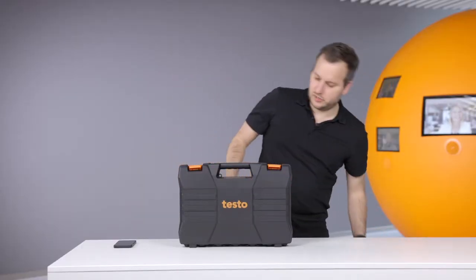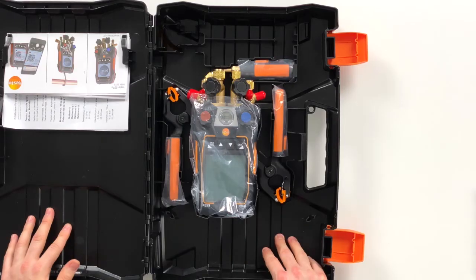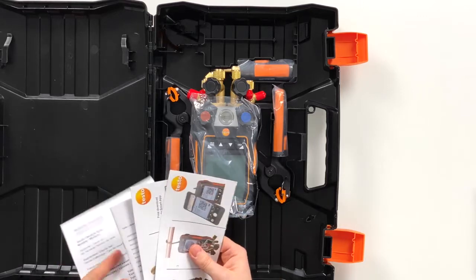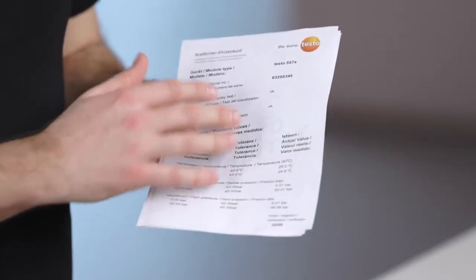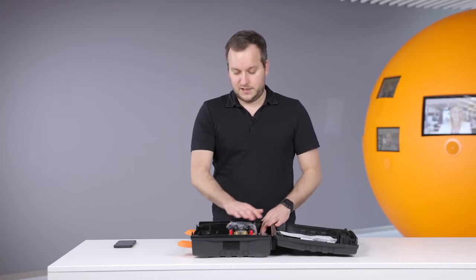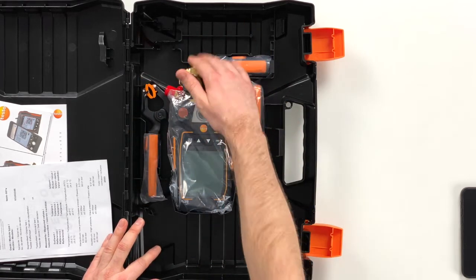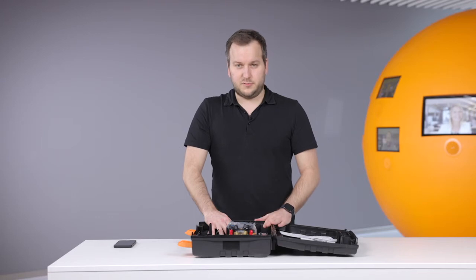So let's look into this kit and open it. We have the newly structured case. On the left side you have quick start instructions and calibration protocols where it can be seen how the measurement accuracy is kept from the device. On this side we have the device and the probes. What is new on this case is that you can also put in hoses — you can leave the hoses on the device and still store them here. So there's enough place in this case for easily storing the hoses.